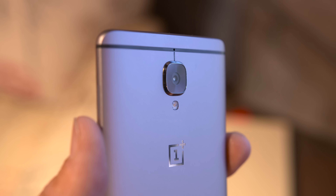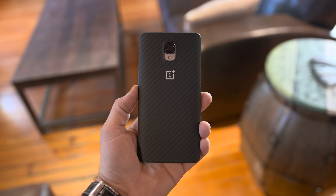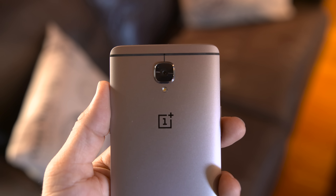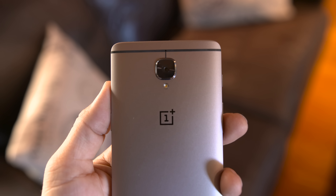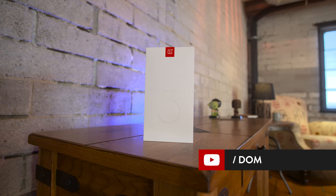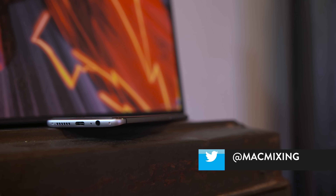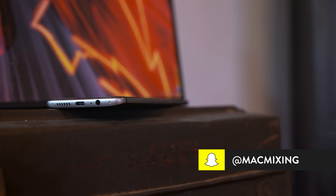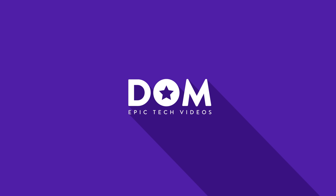I'm excited to see more of this phone over the coming week or so. Is this truly a flagship killer? Well, we'll have to find out, but with no invites needed to buy one and a $399 price tag, it's a damn hard phone to pass up. Let me know what you think about the OnePlus 3 in the comments below, and if you enjoyed this video feel free to leave it a thumbs up. Be sure you're subscribed to catch my full review in the near future. Thank you very much for watching, everyone — this is Dom, and I'll catch you in the next video.